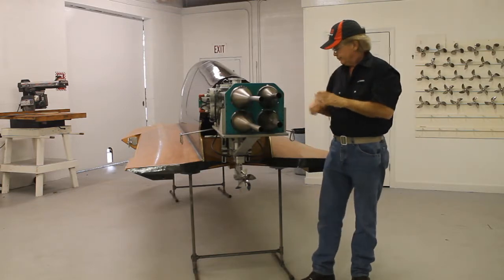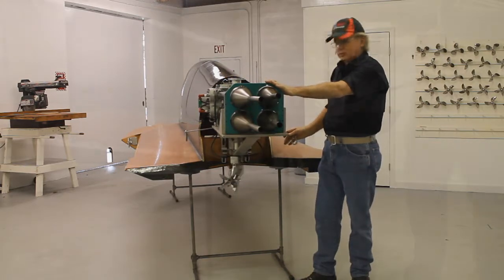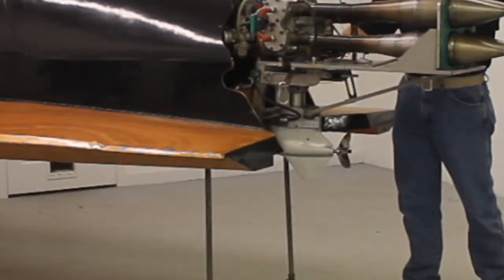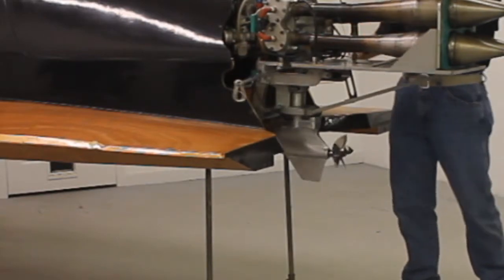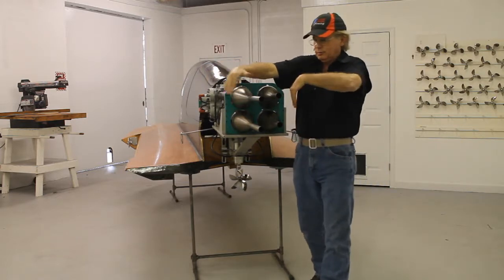Here's the difference. This power head stays still, and the lower unit is articulated. What happens now is the power head stays perfectly streamlined. We can streamline this — we can even put a cowling on it.